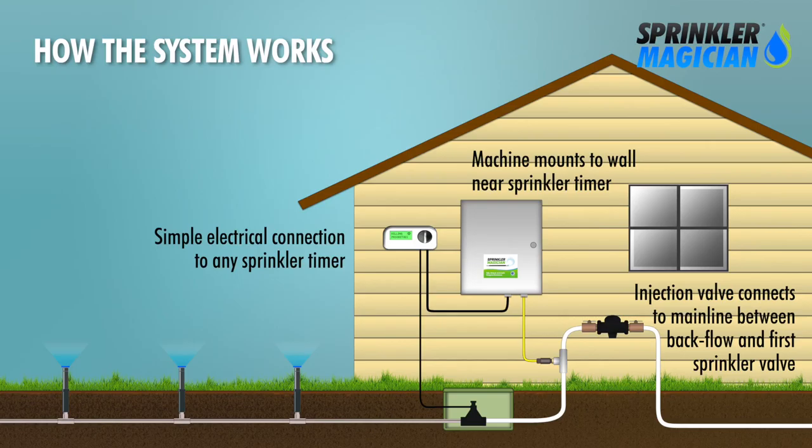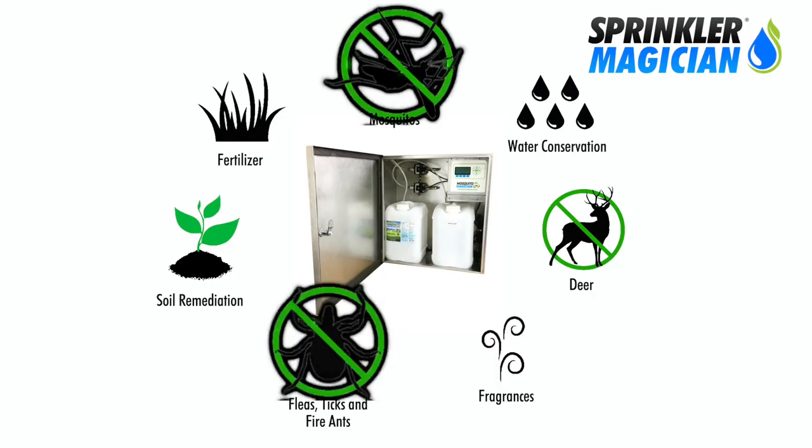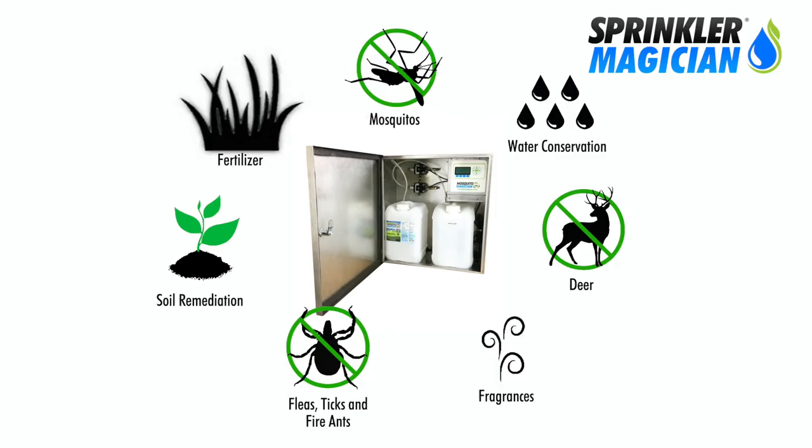It uses your existing sprinkler system and empowers it to apply a whole range of products to your property. That could mean anything from our award-winning Mosquito Magician concentrate for mosquitoes and other biting pests, to natural pest control, natural deer repellent, and organic fertilizing.